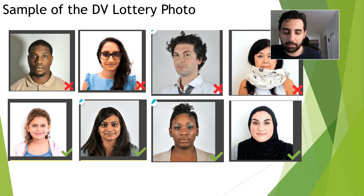Here I'm going to explain some good and bad examples of DV lottery photos. The first row you can see here shows the accepted photos, and the second row shows the ones not accepted by the DV lottery application. The first bad example has shadows on the face and background. The second issue is that glasses should be removed. The third issue is that the shoulders and head should face the camera directly.